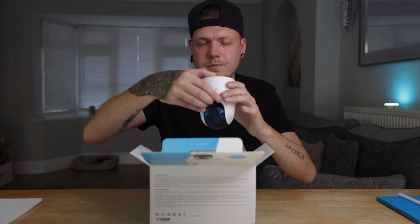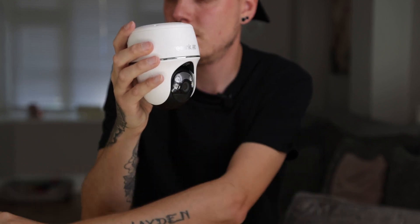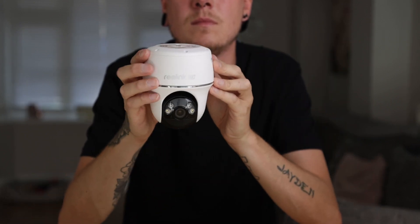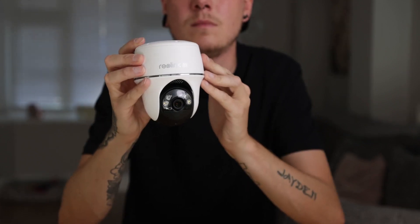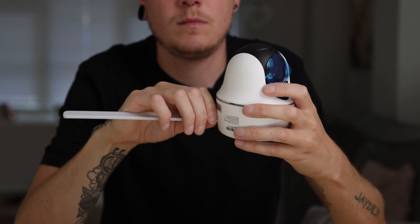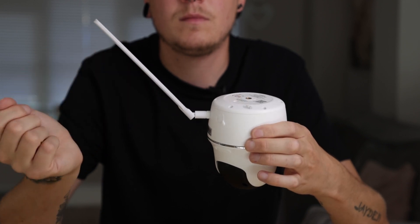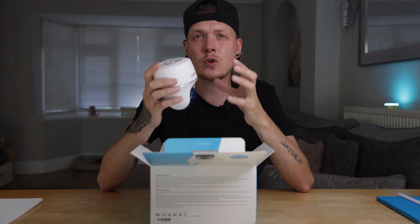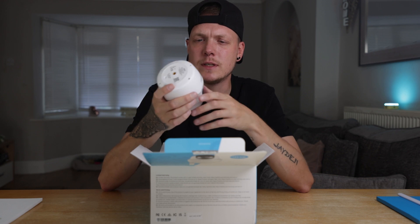The next thing we're met with of course is the camera itself — the new Reolink Go PT Ultra. As you can see on the front it actually says Reolink 4K, so this is their new 4K camera which we will be testing out shortly. It's very smart, very neat, very well made — the build quality is exceptional. That's the one thing I love about these products. I'm very happy with the build quality on all of their cameras.